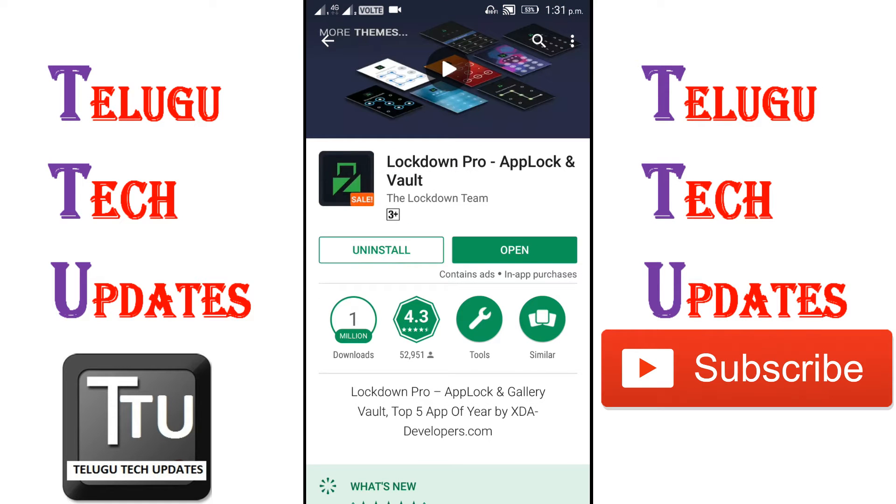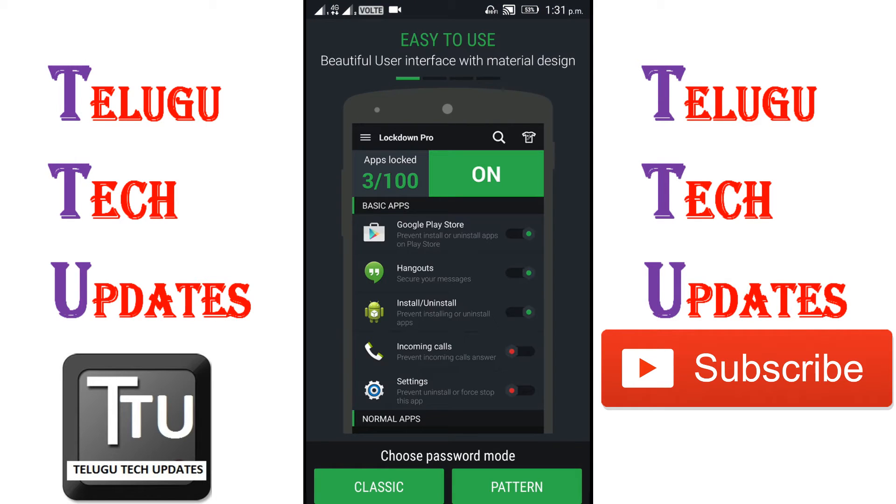I will download the application and open the application. When you open the application, you can use the classic gun pattern on the bottom. You can choose any other password.